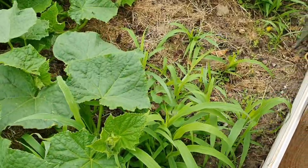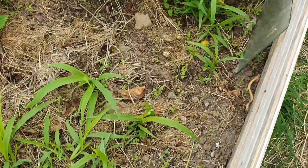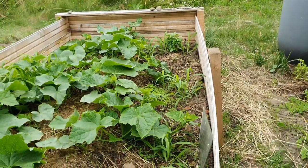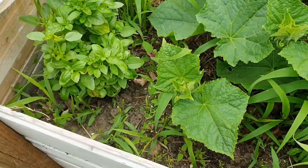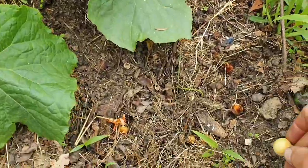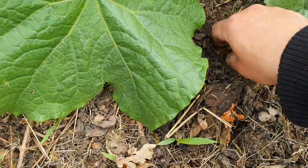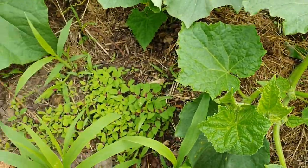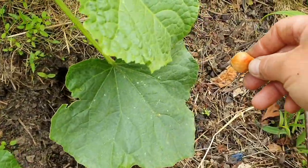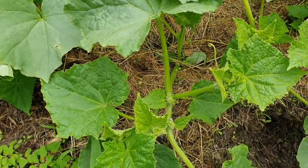Die Gurkenkiste wuchert förmlich. Natürlich sind die Gurken die Hauptakteure, aber nebenbei wächst Basilikum an den Rändern, Melde und Weizengras. Das wird alles abgeerntet, getrocknet und bevorratet – nichts wird weggeworfen. Basilikum ernten wir schon seit einem Monat. Um im September große Zwiebeln zu ernten, kommen jetzt Steckzwiebeln in die Erde der Gurkenkiste. Die ist gut gemulcht, frisch aufgeschüttet, und die Erde hat so viele Nährstoffe, dass die Zwiebeln nebst Gurken sehr gut wachsen werden – nach zweieinhalb Monaten können die abgeerntet werden.